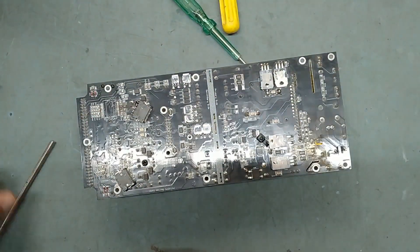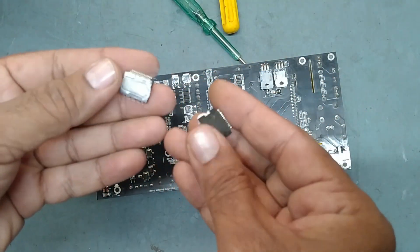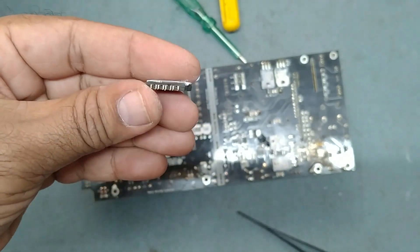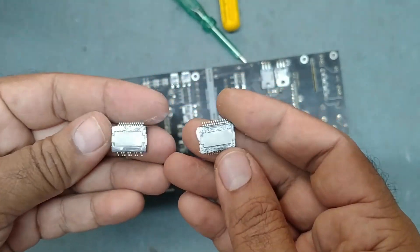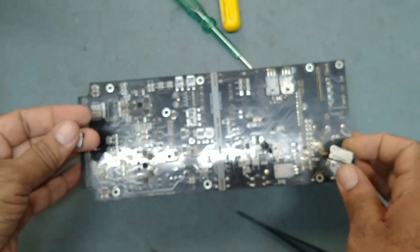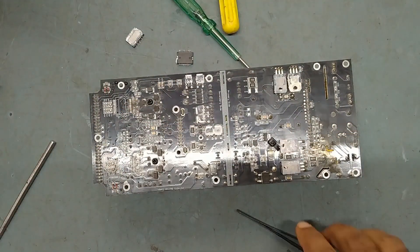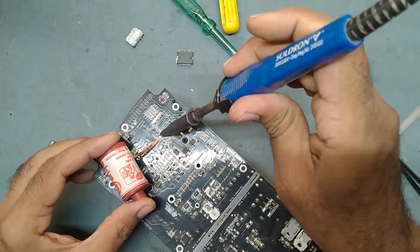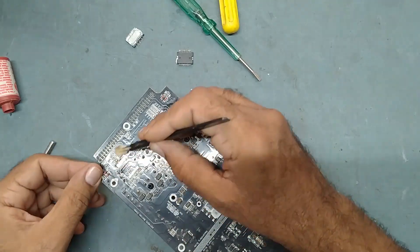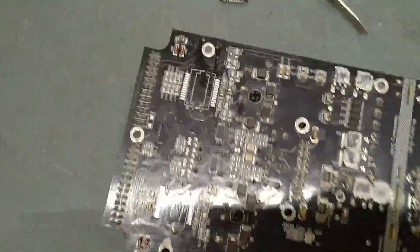So guys, we have removed the two ICs. Both ICs are removed — see, both are badly damaged. The pins are broken. Some pins are okay here and these pins are okay, but this IC also got shorted. Remember: when one IC is gone, it's better to replace both ICs. So now we will replace these two ICs with new ones. First we will clean the board.